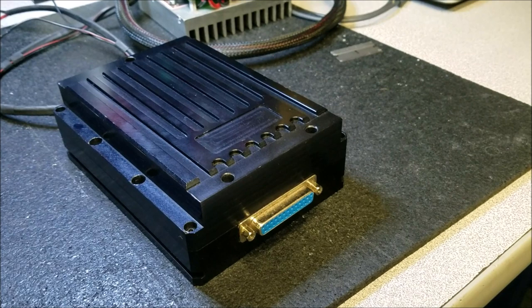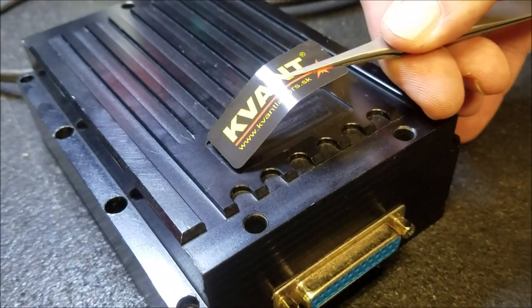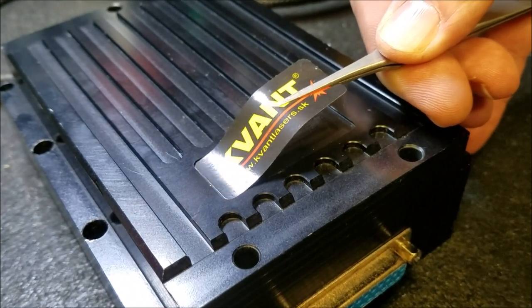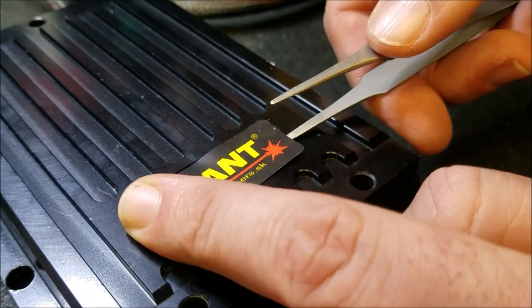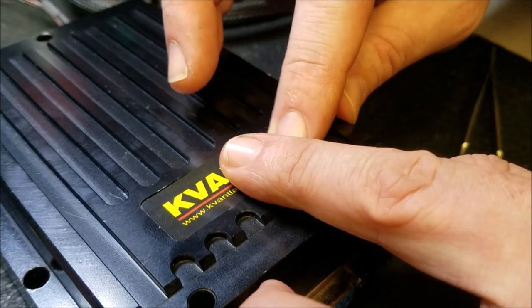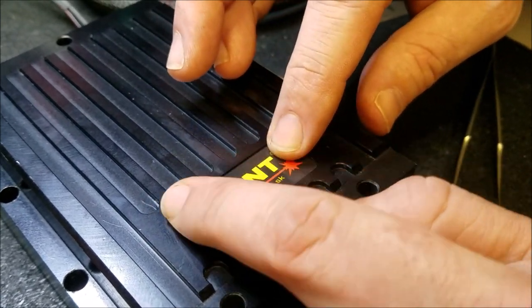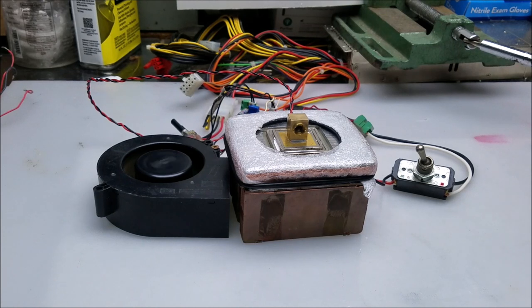And now for the final touch. Kohvant was kind enough to send us new stickers to place on the laser. Beautiful. Now, because I have a working idea of why the coating inside the laser failed, I'm going to use the scientific method and figure out whether I'm right or not.